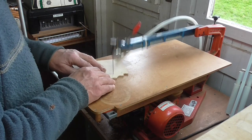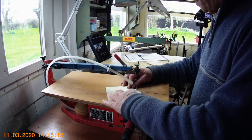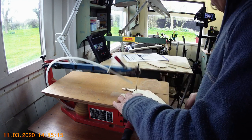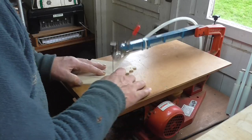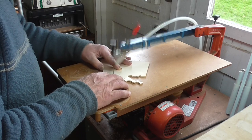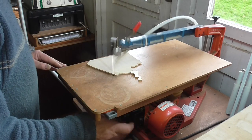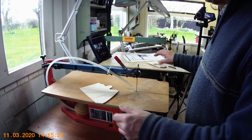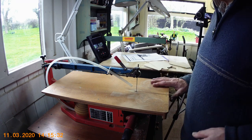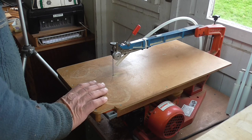You can see how much easier it is than using the old treadle machine. This is the latest progression — these are wonderful machines, though they are quite expensive. There are lots of different scroll saws you can buy. Anyway, that's the Hegner fretsaw.